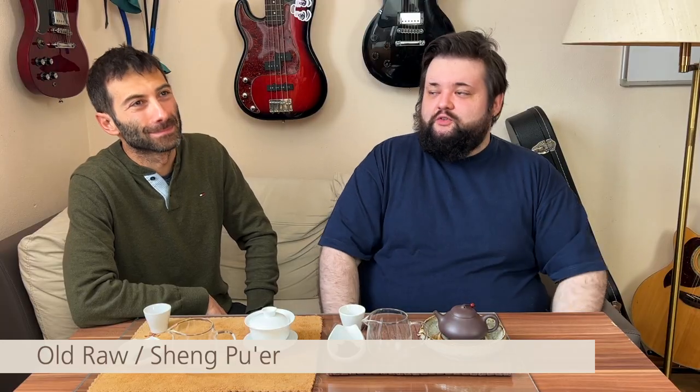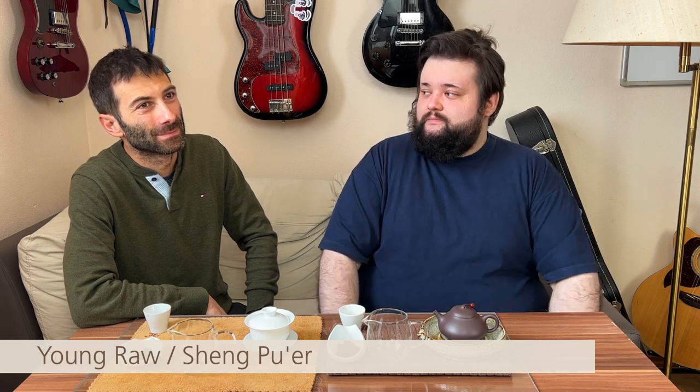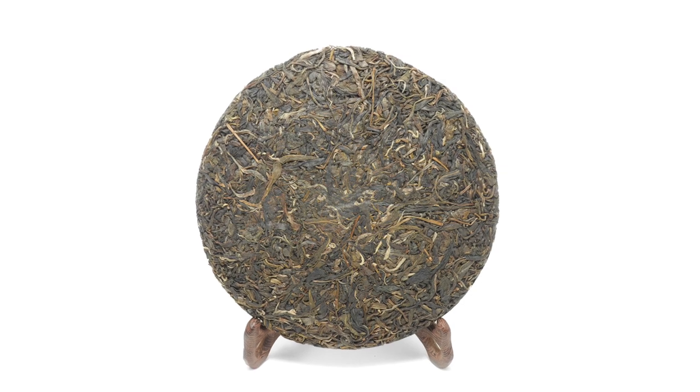There's also raw or sheng puer, and those are differentiated by age. Raw puer can also be dark brown, but usually only when it's very old — like 20, 30 years or even older. Young sheng puer is quite different — it's closer to something like a green tea. The cake or loose leaves are really green in color, and they will turn browner and browner over time.